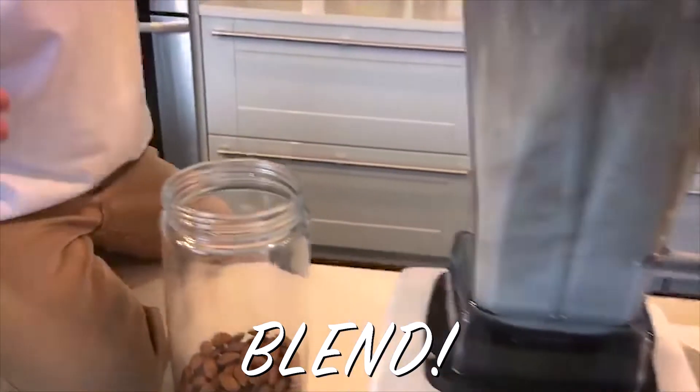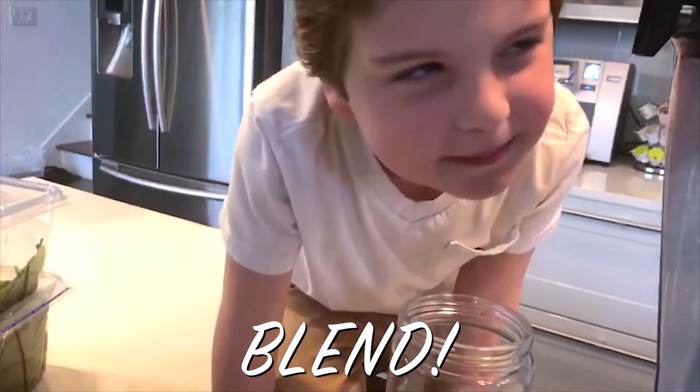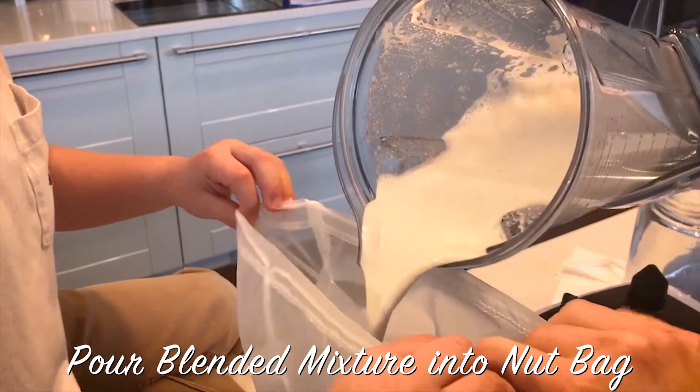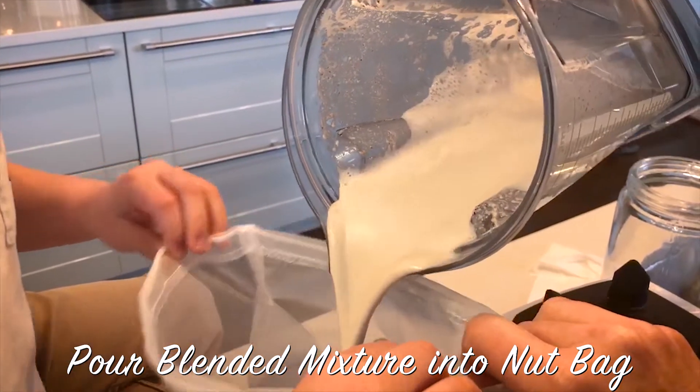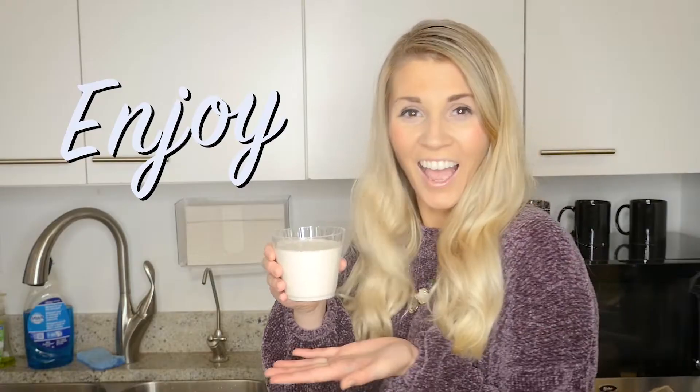Go ahead and blend it up in your Vitamix for about two minutes until you don't see the particles anymore. You'll get a nut milk bag, and then you'll pour the mixture into the nut bag, and then squeeze all the liquid into a separate container. And then, enjoy!